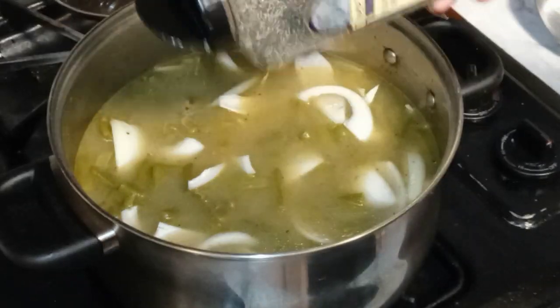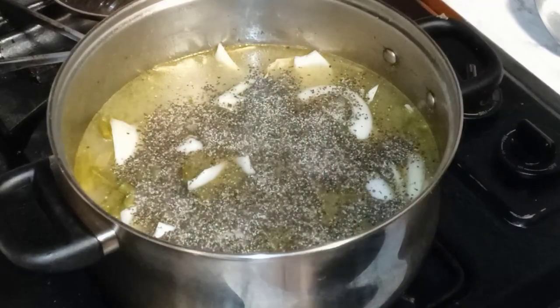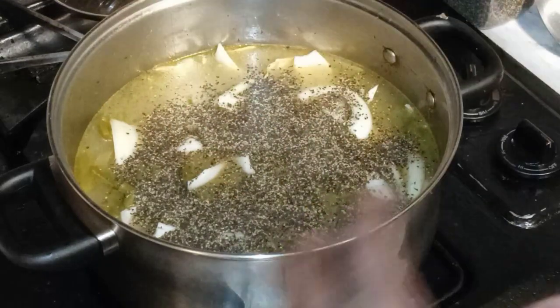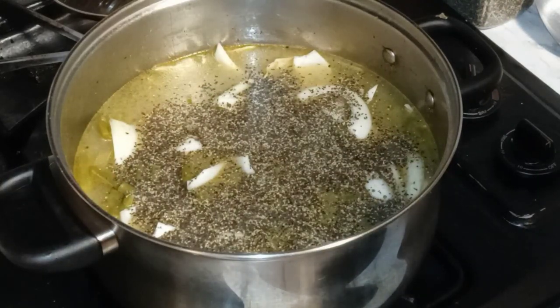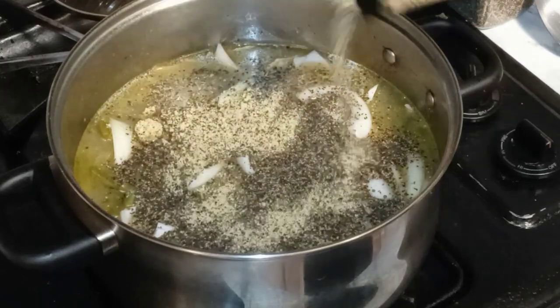We're going in with some black pepper. These beans can take a lot of seasoning. That was black pepper, and this is garlic pepper.